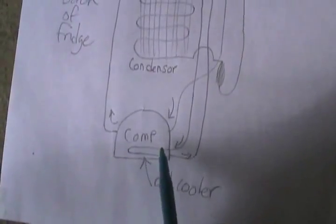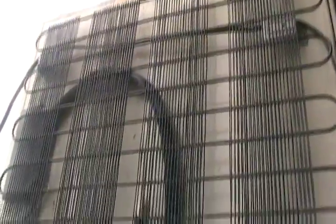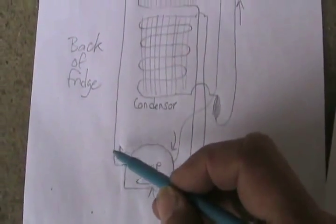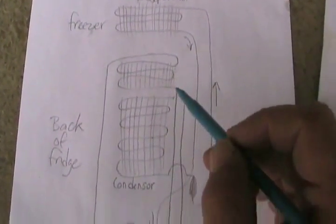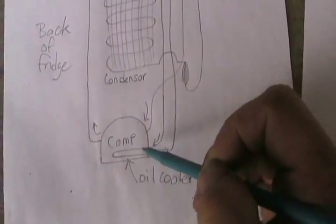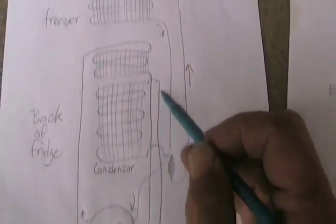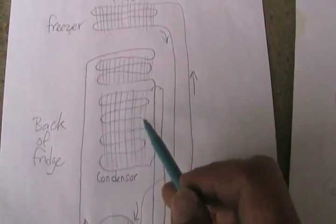I've drawn the compressor this time with just a loop inside that goes in and out. On these types of fridges, the condensing coil is actually two different sets of loops. So the hot gas comes out of the compressor, goes through one set of cooling loops, comes down, goes through the compressor to cool the oil, just comes back out again, and goes through the second set of radiant loops that cools off the condenser.